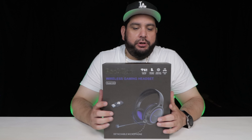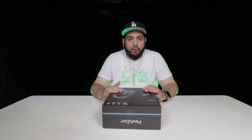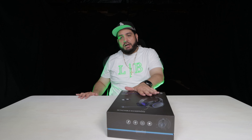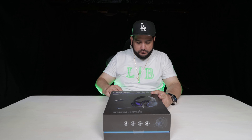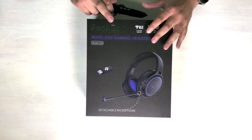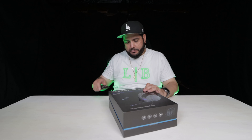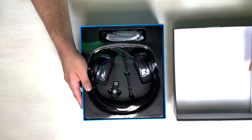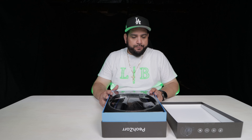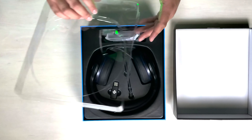Here we are with the Pizarre G01 — again, a wireless headset for PlayStation 4 and PlayStation 5. Going ahead with the unboxing using my trusty pocket knife. Unlike the Nubwo, this one actually comes very nicely packaged with a plastic casing around it for protection. Removing the headset now.